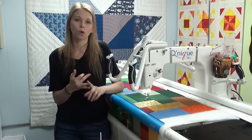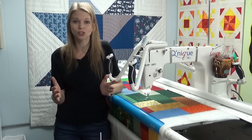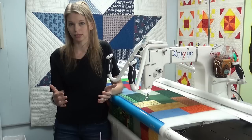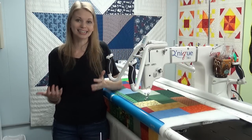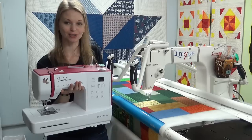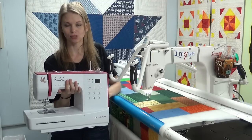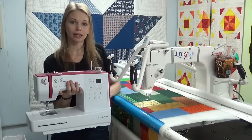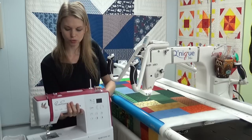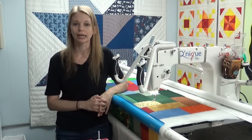Home machines can piece, do walking foot quilting, free motion quilting, ruler foot quilting, decorative stitches, piecing garments — all of that. So even if you have a long arm, you're still going to need a home machine to actually make your quilts. Now the biggest thing about those semi-industrial lock stitch machines — the so-called mid-arms — is that they're coming in at that perfect price point for quilters. And this is really your third question: your budget.